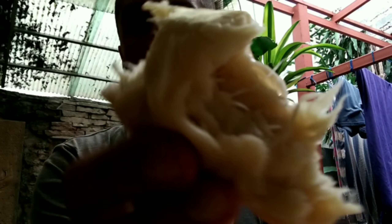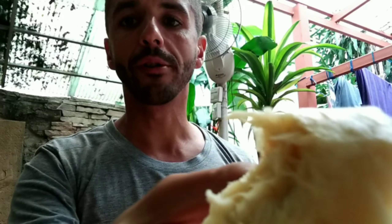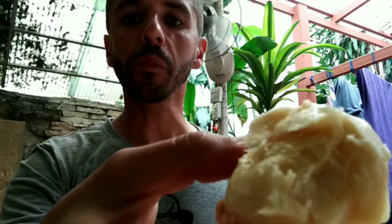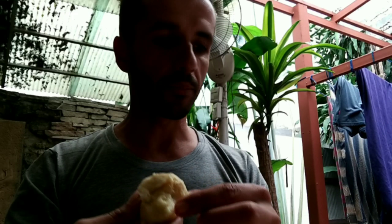Hmm, okay, it's growing on me — I like it. This is the texture of durian. A bit like mashed potatoes.